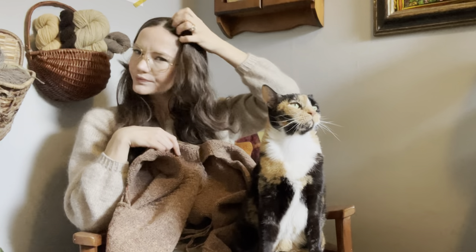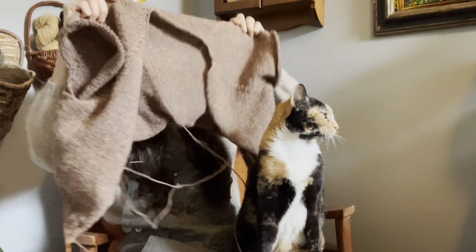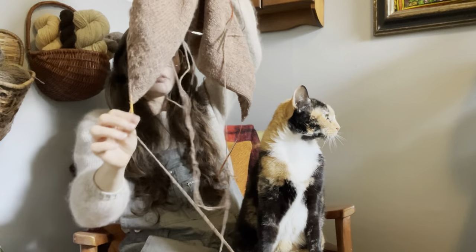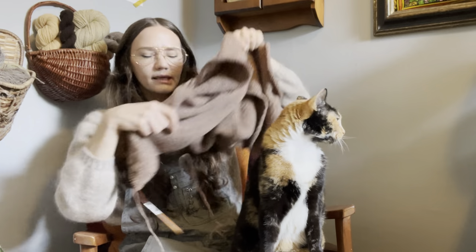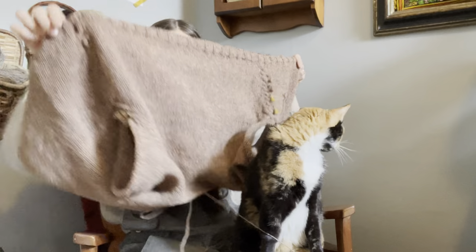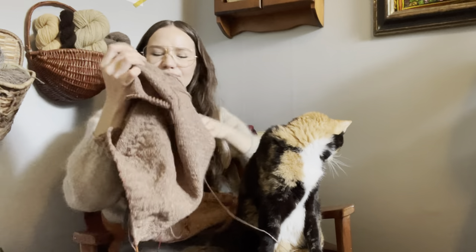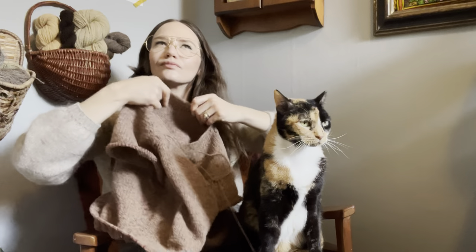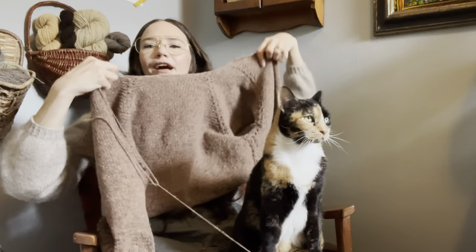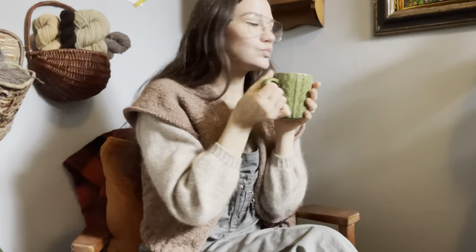Anyway, here is what I'm lovingly calling the Kingston Cardi, given the fact that it's knit with Kingston yarn. I don't have an amazing creative mind for words, but I love alliteration. Before I show you my cardigan, I want to give you a little close-up of my manicure.